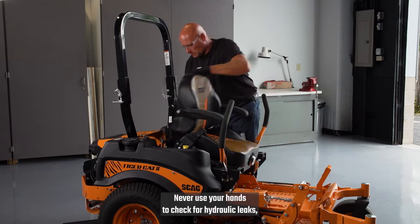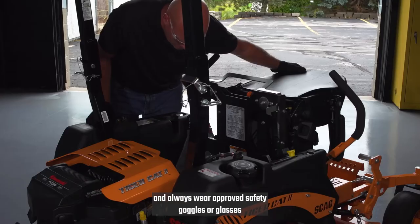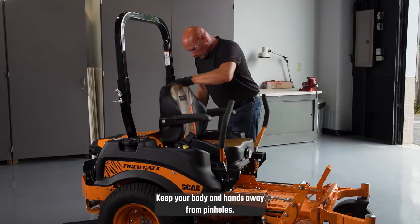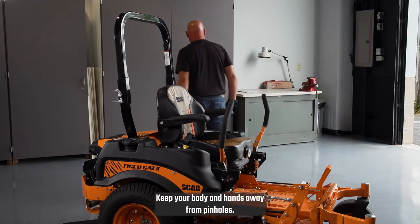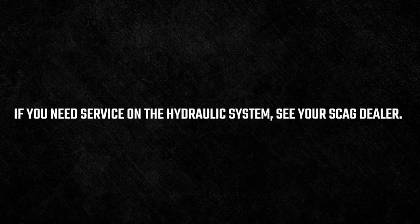Never use your hands to check for hydraulic leaks. Always wear approved safety goggles or glasses when checking the hydraulic lines and components. Keep your body and hands away from pinholes. If you need service on the hydraulic system, see your Scag dealer.